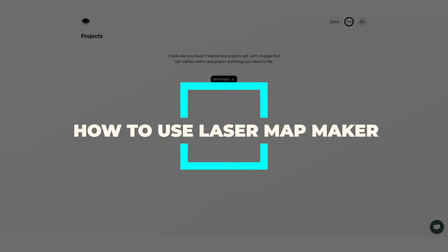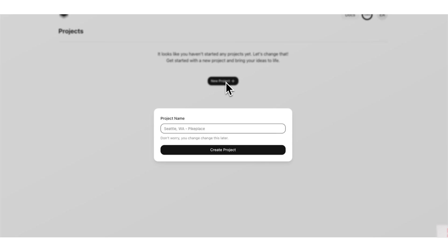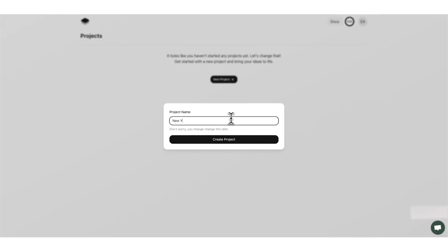Once you subscribe to Laser Map Maker you'll be routed to a dashboard page. This is where all of your projects will be, and as you can see we don't have any projects yet, so we're going to go ahead and create a new one. You can name this anything you want — for this we're going to make a New York City map and go ahead and create the project. This will route us to the studio where we will begin our editing.